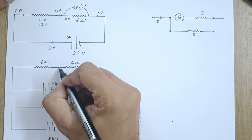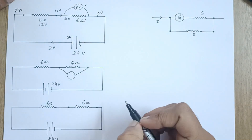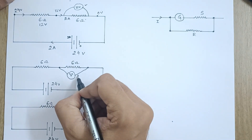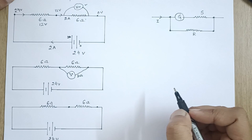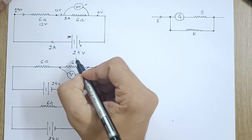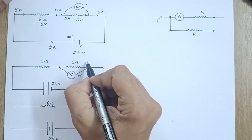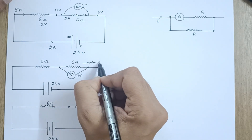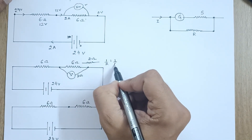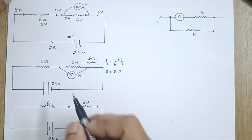Suppose we connect a voltmeter in parallel across the 6-ohm resistor, and this voltmeter has its own 3-ohm resistance. The 6-ohm resistor and the 3-ohm voltmeter are now in parallel. The equivalent resistance is found from 1/R = 1/6 + 1/3, which gives an equivalent resistance of 2 ohms.